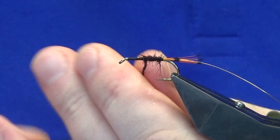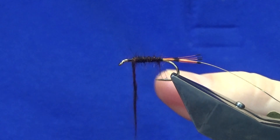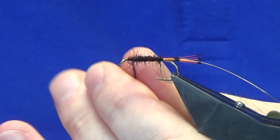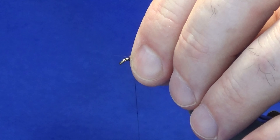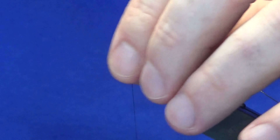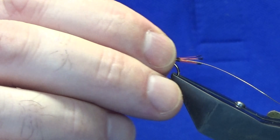Once you're anchored onto the hook, you can tighten up. Dub the whole way up. Now sweep everything back and bring your thread in front.